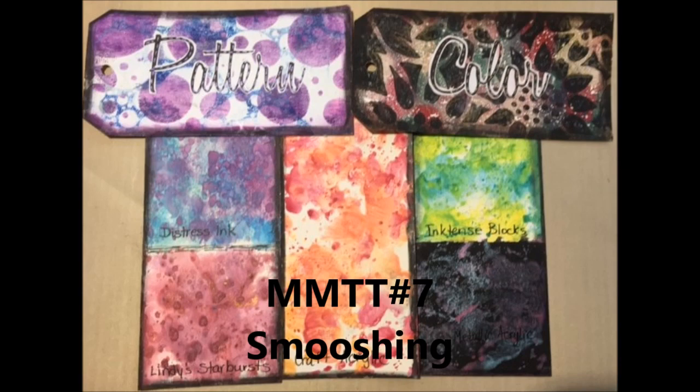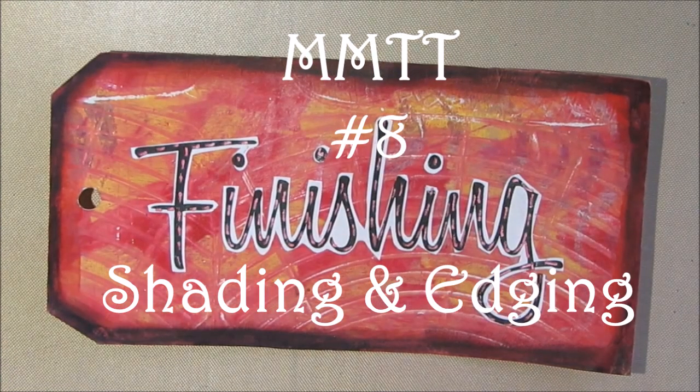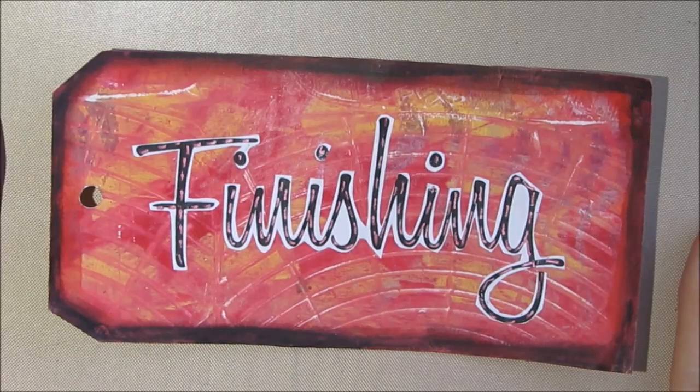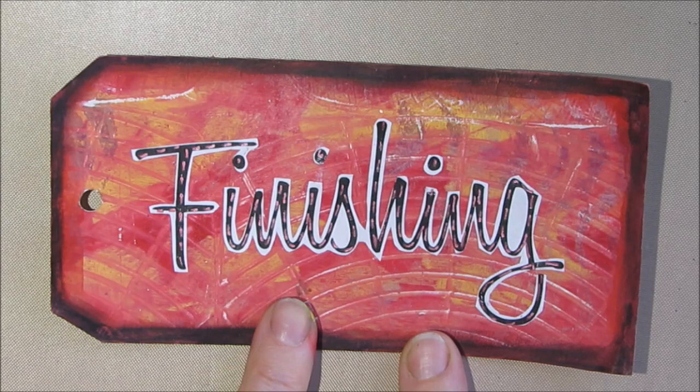I hope you will join us. And now, for mixed media technique tag number eight: shading and edging. Hi everybody, Creative Katie, Karen Burchill here. Today we are going to do mixed media technique tag in the category of finishing.